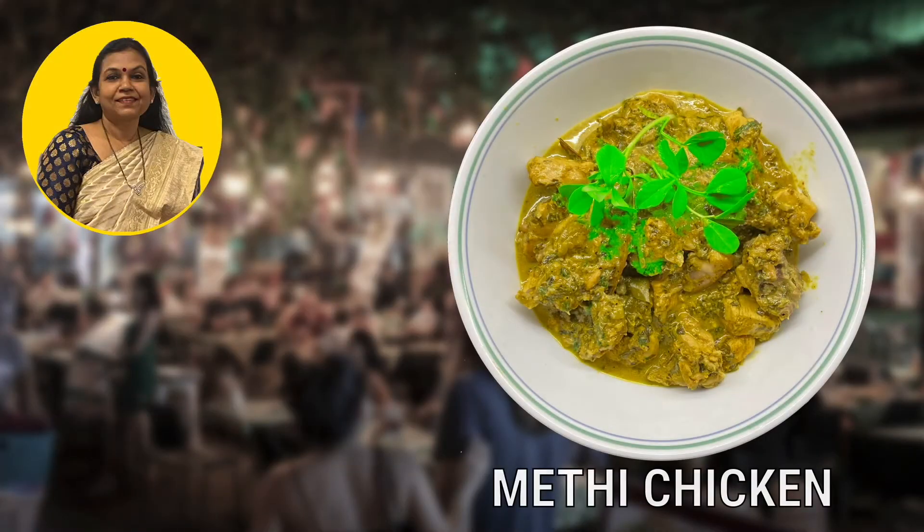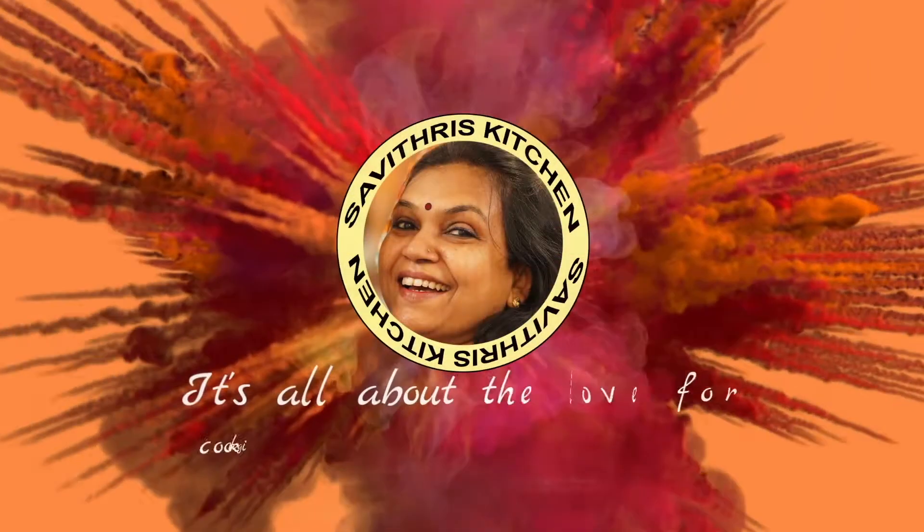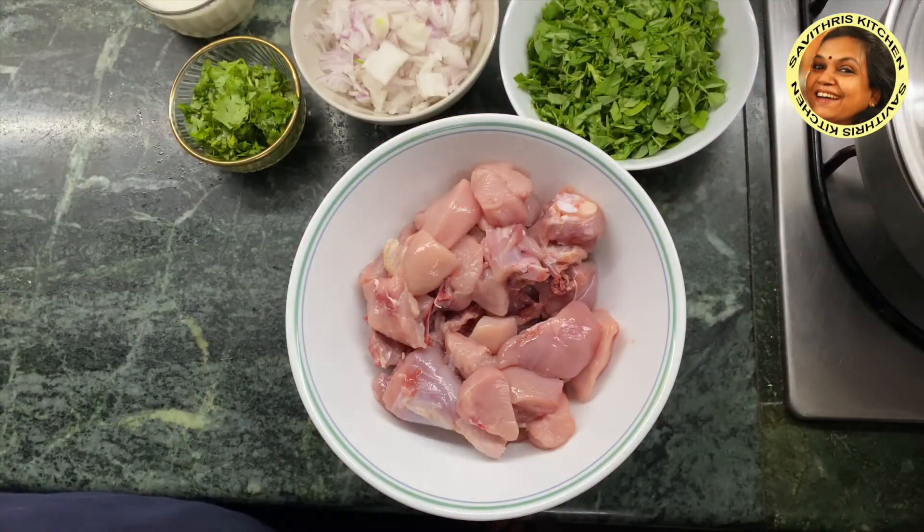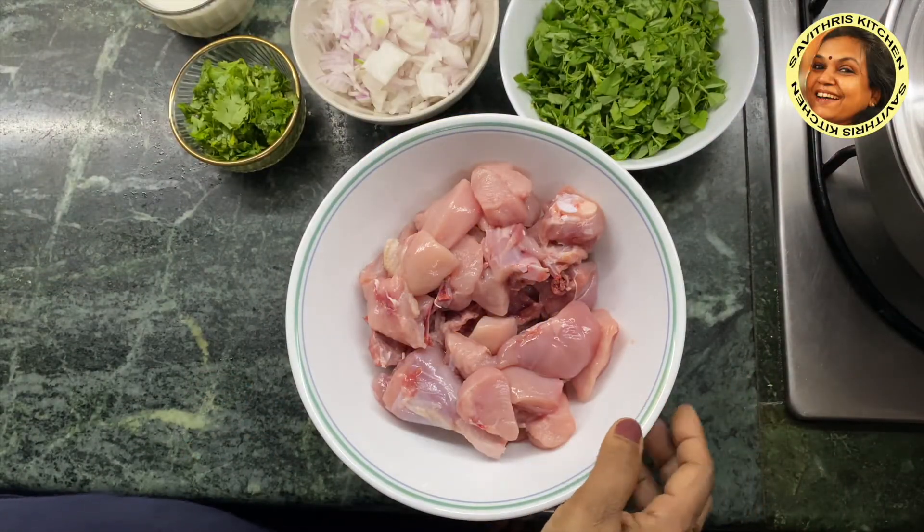This is the first ingredient, Methi Chicken. This is a good taste. Let's try it. This is Methi Chicken. You will have some chicken.